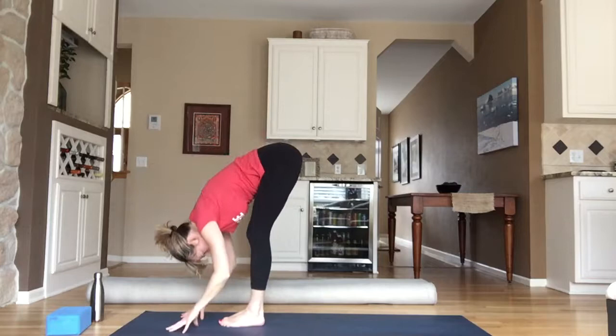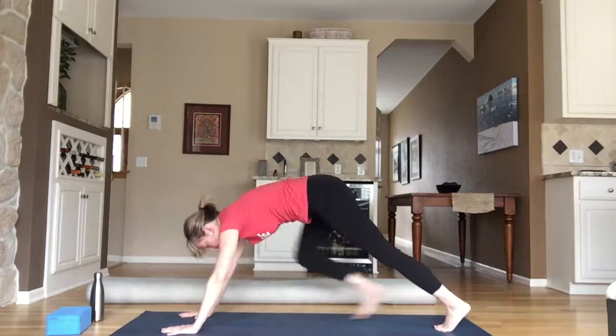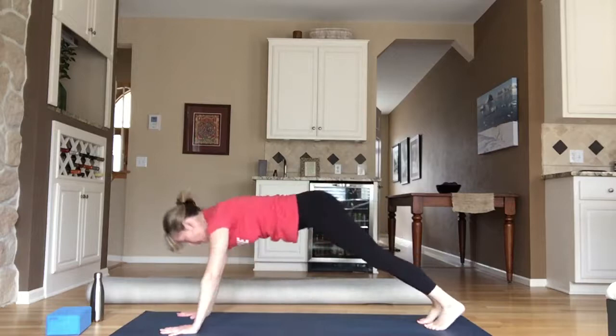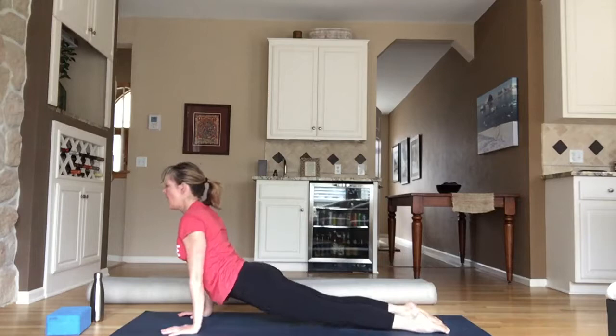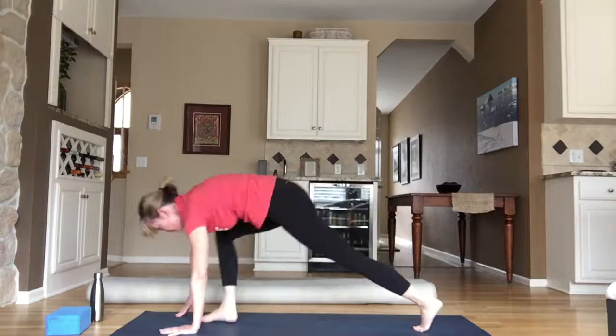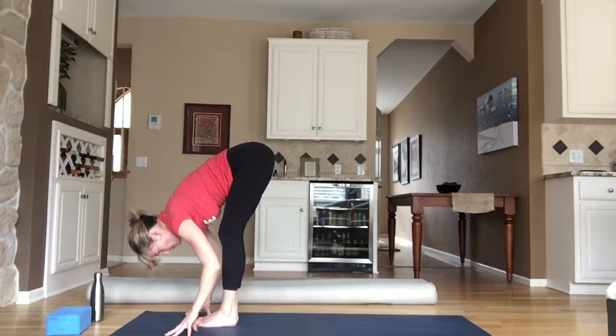Stay in down dog, hold your high plank, or lower to chaturanga. Inhale for up dog; exhale, all meet in downward facing dog. Two breaths — inhale, exhale. One more inhale, exhale. Inhale, look forward; exhale, travel to the top of your mat. Lift halfway, inhale; exhale to fold. Inhale, lift halfway; exhale, plant your palms, step back, drop your knees wide, drop your hips, toes to touch, lift your heart. Broaden your collarbone; toes curl under, hips lift high — down dog. Exhale to fold. Inhale, chair pose — hips low, hands high.